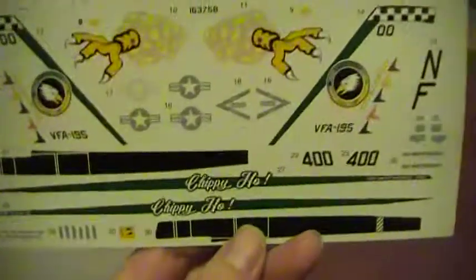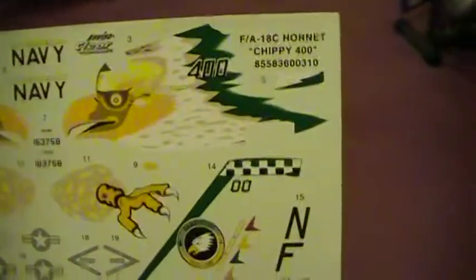And I'll show you the decals - here are the decals. You can see they're from 1997. I like them, I hope they work out good. They look good.